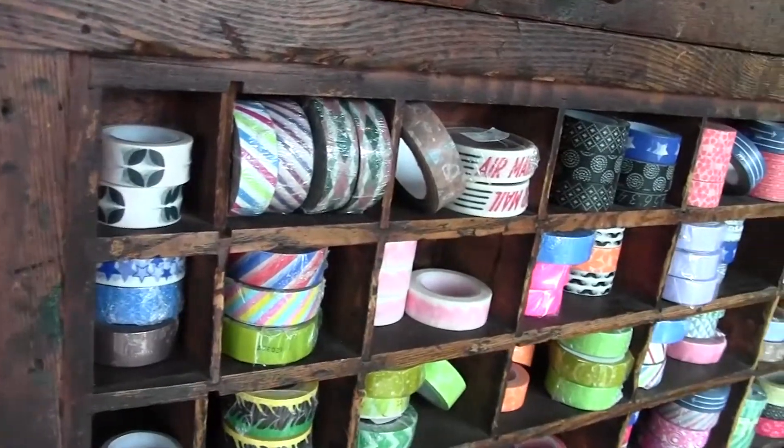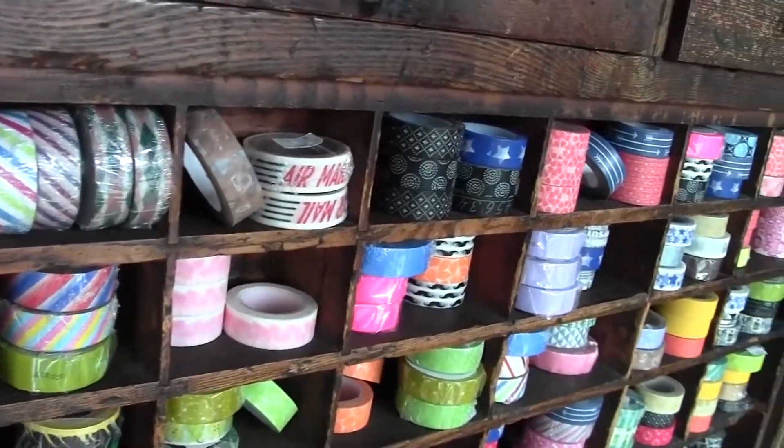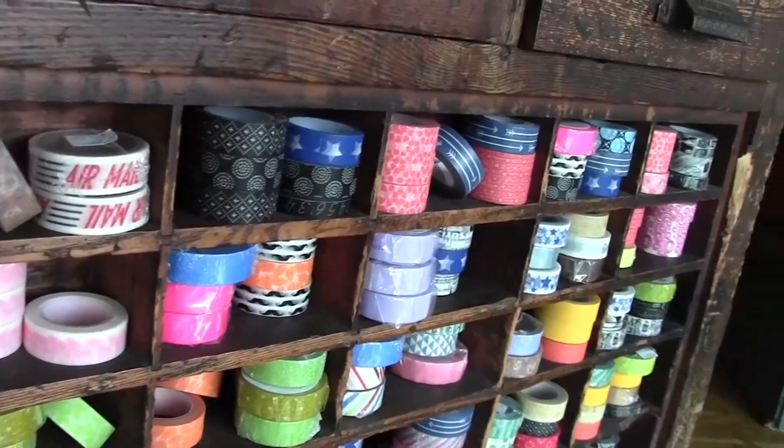A couple months went by and it had kind of taken over everything in my house. I was making little stationery kits, selling them at craft fairs and art fairs just around the Lincoln and Omaha area. It wasn't long and I was probably in 20 or 30 stores up and down the Midwest selling little stationery sets.